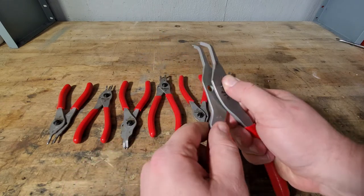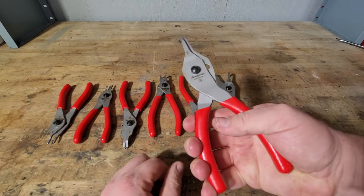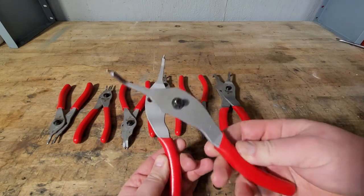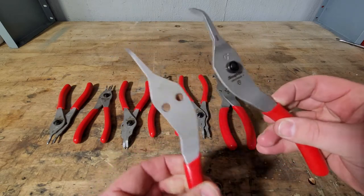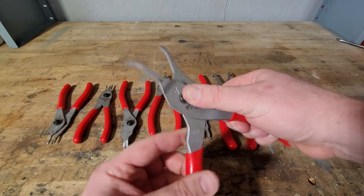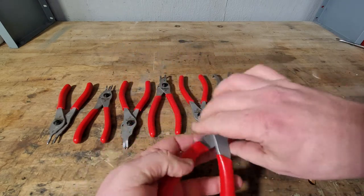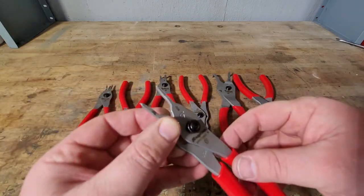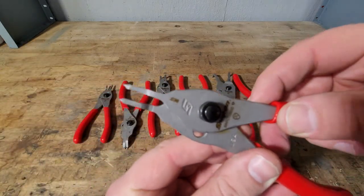Depending on which snap rings you're working with — whether they open with force or close with force — this is a really great feature. They're still nice and new with a bit of oil on them. These are the ones I bought off my Snap-on truck. I saw them and I hadn't seen anything like them before, so I just had to get them.